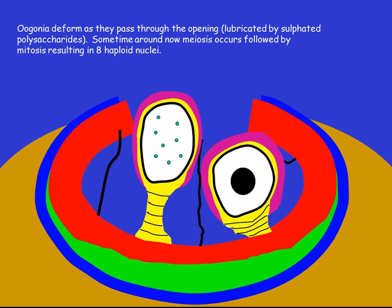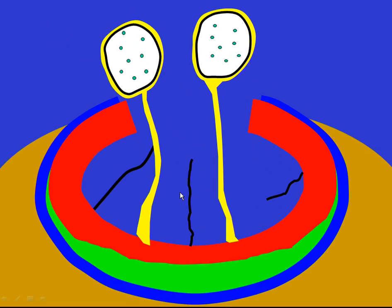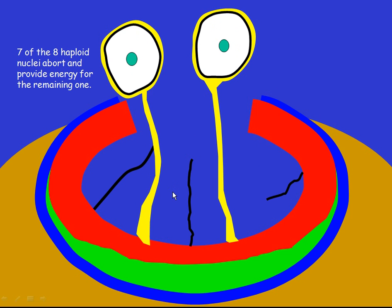The swelling concepticle squeezes the eugonium through the entrance of the concepticle to the outside world. As that happens, meiosis occurs and we end up with eight haploid nuclei, as you can see here. Seven of these abort and supply energy for the remaining one, which now becomes the ovum or egg. Once it's outside of the concepticle, it reverts back to its round shape.